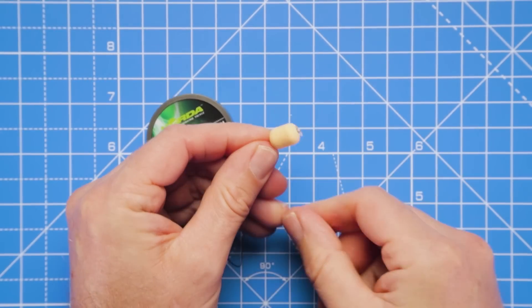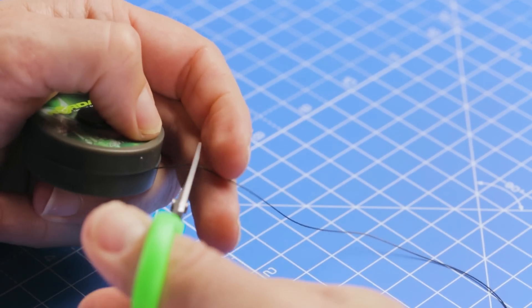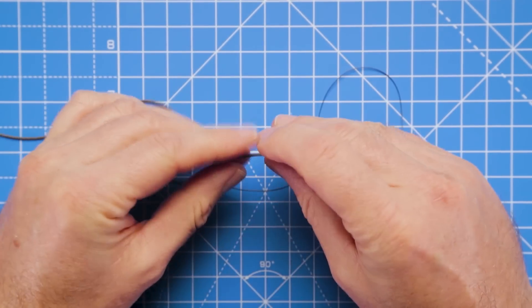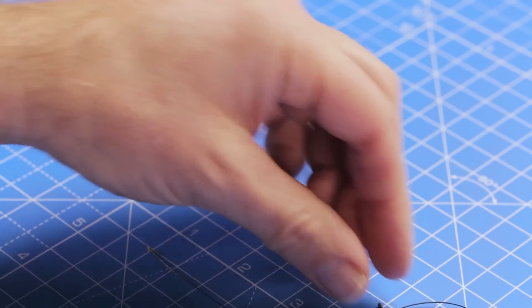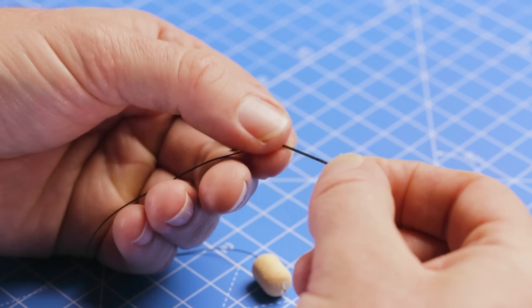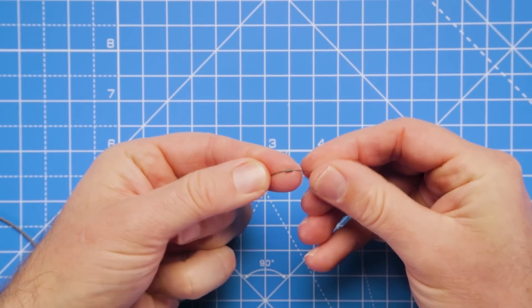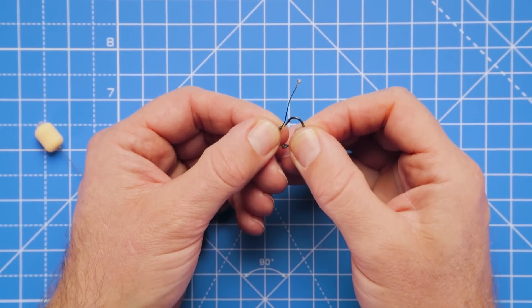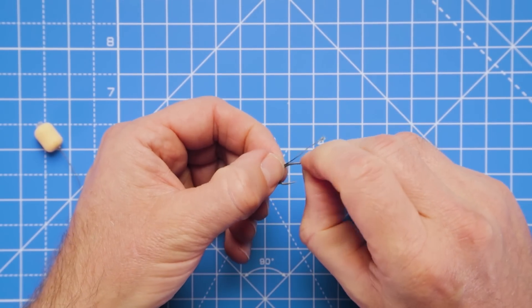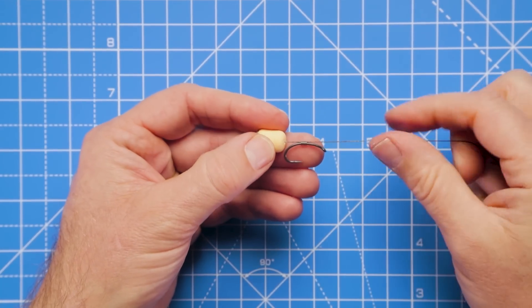Pull that down and the hook bait is secured into position. Take off a little bit more hook link - you just want to have plenty to work with, then cut that away from the spool. We're looking to have a rig quite short in length once it's tied, something between three to five inches long, just so that there's quick contact to that lead. Now take a tiny little bit of silicone tubing and just thread that onto the braid - again your needle makes this a lot easier. Take the hook and carefully thread that through the silicone, then pull the hook bait up so we can set the length of our hair.